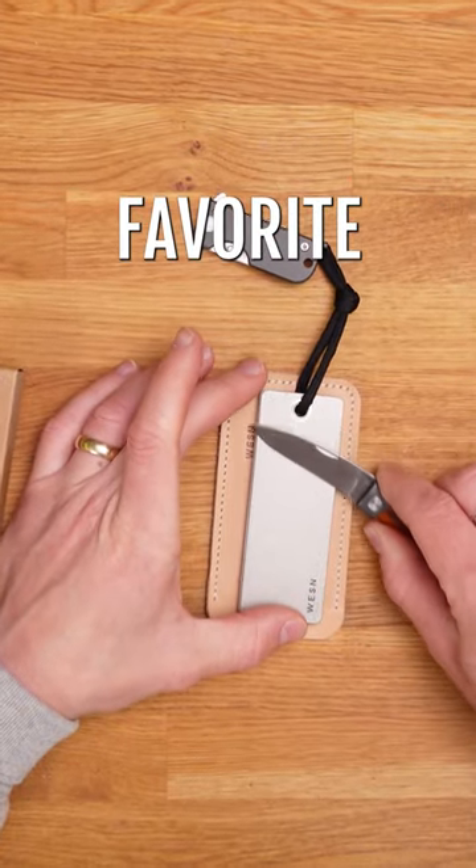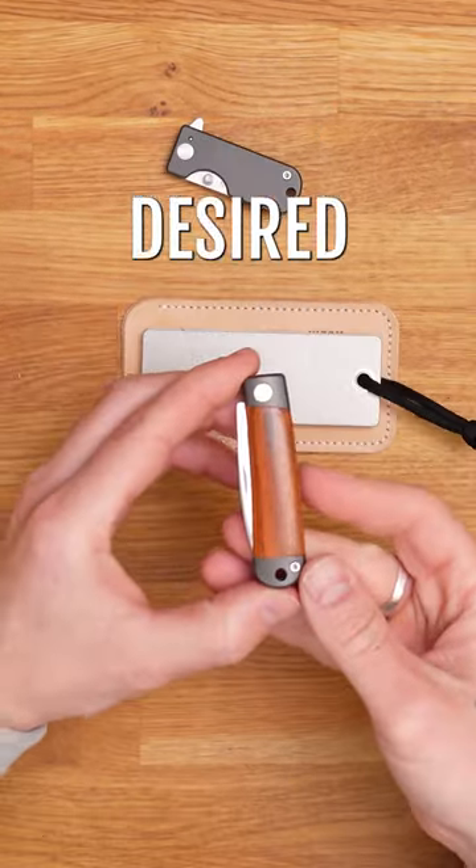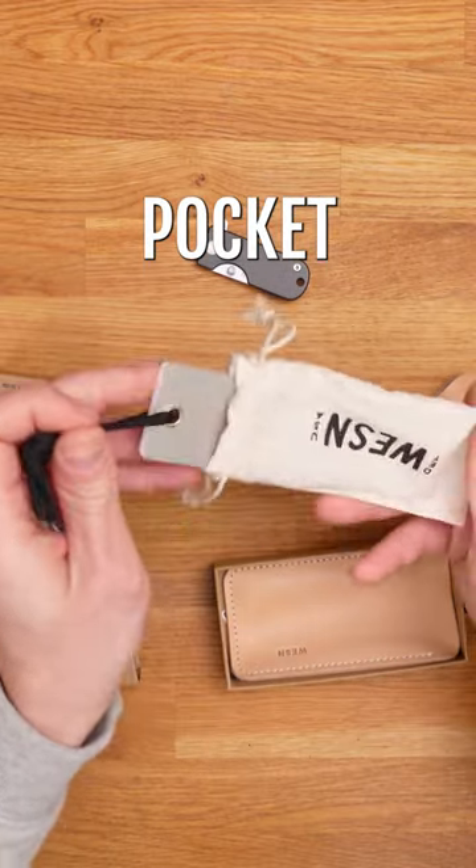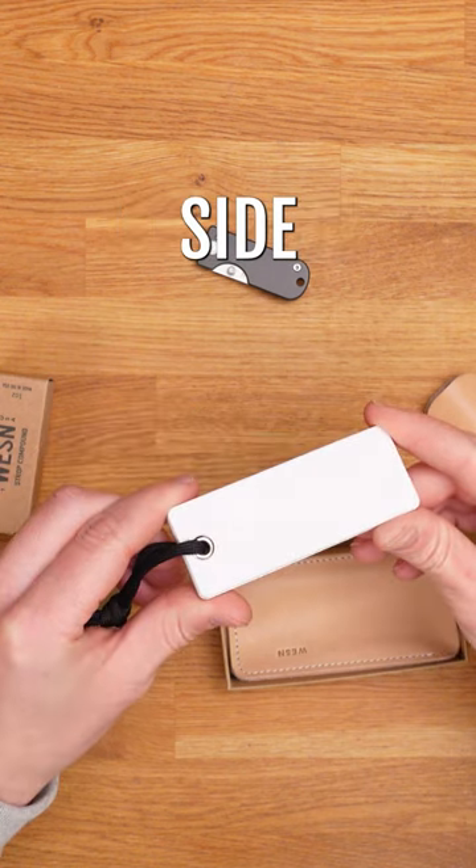Here's a simple overview of how to sharpen your favorite pocket knife. Make sure you have your desired knife to sharpen and a good sharpening stone. Today we'll be using the Wesson Pocket Sharpener, which has both a diamond and ceramic plate on each side.